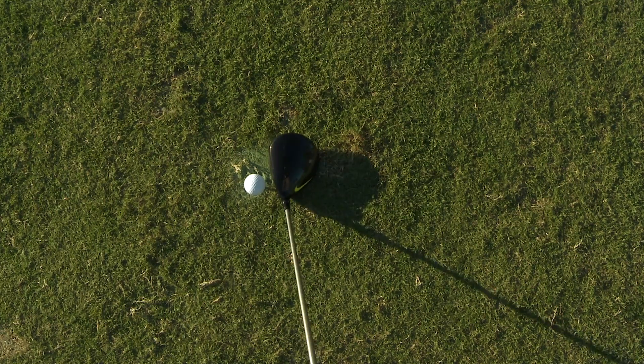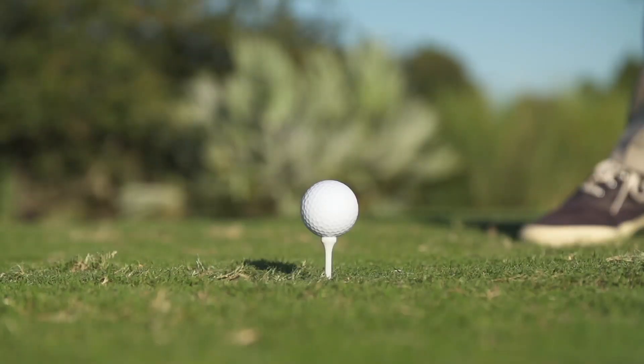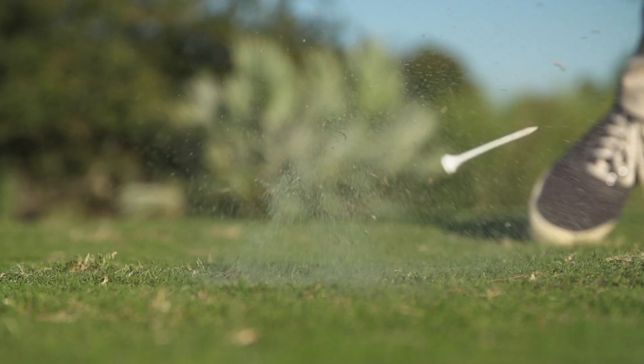It absolutely unlocked it. I got better spin, higher launch, and literally 50 more yards — just from 10 minutes of work. It went from a club that I probably wouldn't take out of the discount bin into a club that I can't wait to get into my bag.